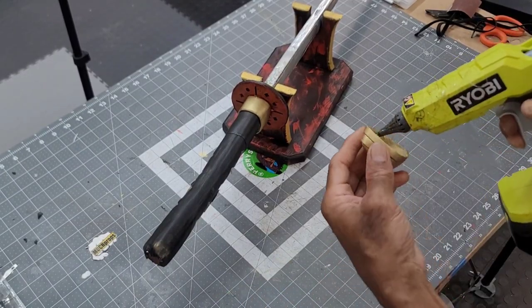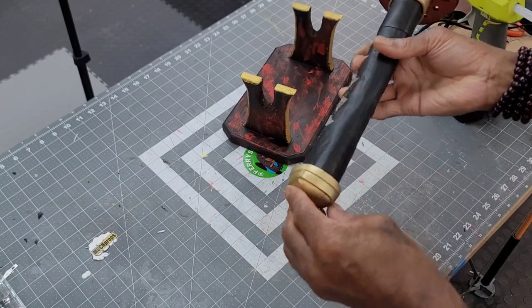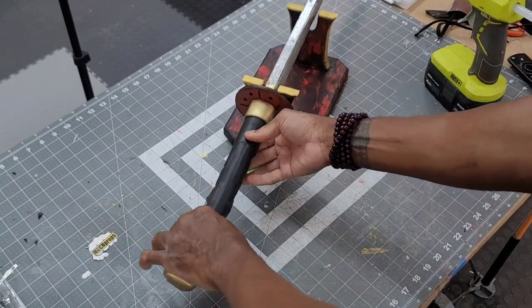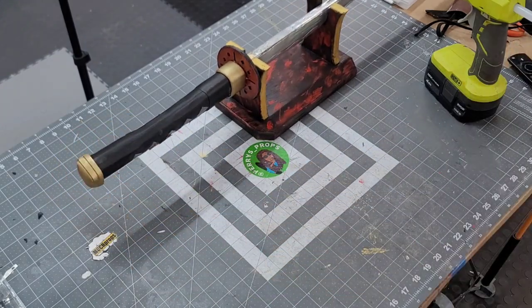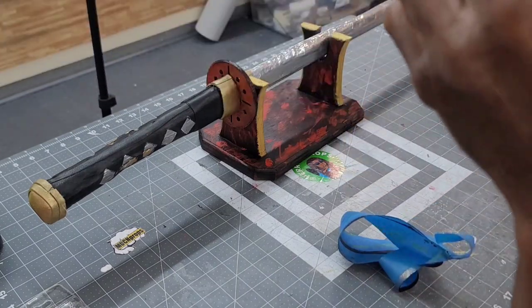The gold cap is then attached to the back of the handle with hot glue. I adjusted my paint job on the sword sheath to make it appear a little slimmer.